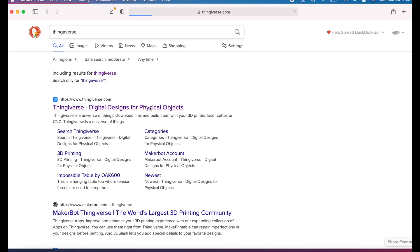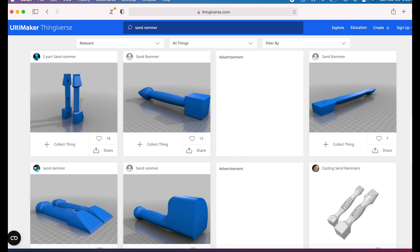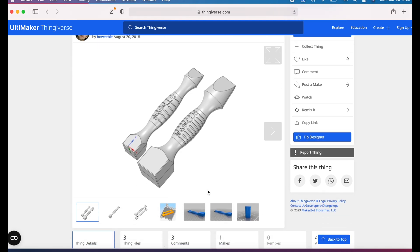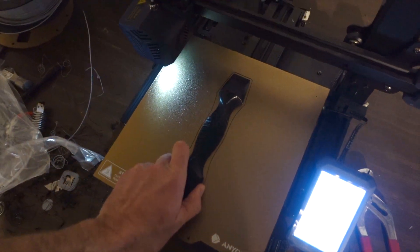I'll be 3D printing the pattern, so I go to this website called Thingiverse — it has everything. When I type in sand rammer, a bunch of options show up. I find what I like and download the file. This one comes in two pieces, so it looks like it's made to be cast in sand. The printer does the work and then I'll be ready to go.